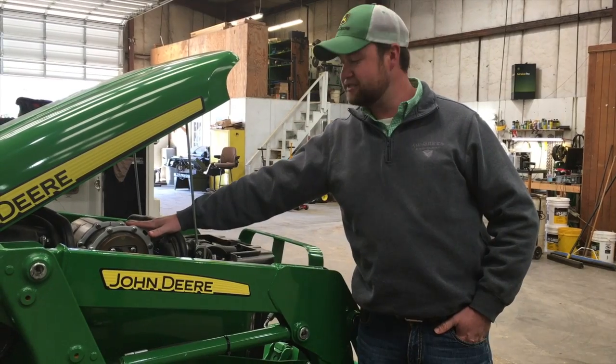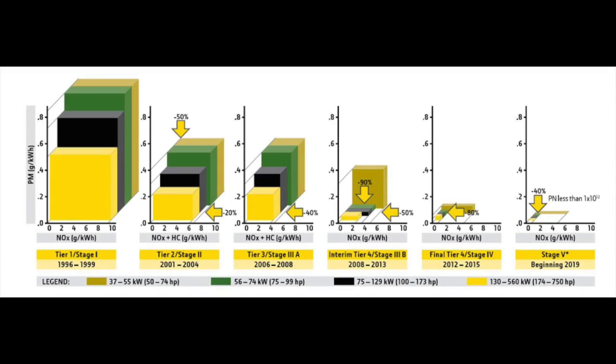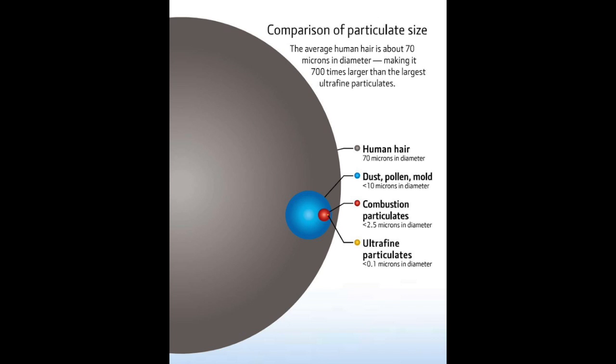We're going to take a look at the heart of the system — the EPA filter — and the following slides will explain what it is and what it does. The EPA's emissions requirements have become much more stringent. Part of these changes require diesel particulate matter or soot from the exhaust to be significantly reduced. That's where the DPF comes in. The DPF traps these particles, keeping them from going into the environment. These particles of soot captured in the DPF are up to 700 times smaller than a human hair, so it is amazingly effective.